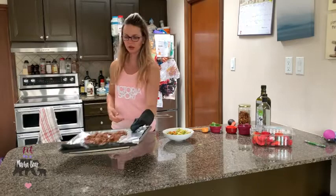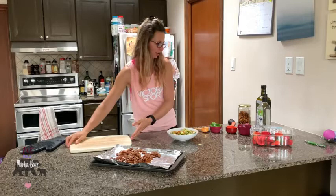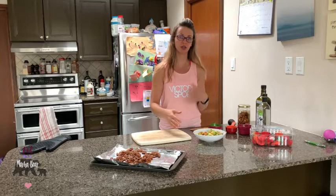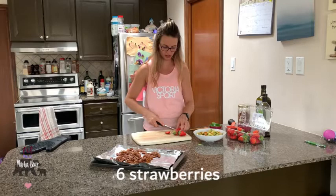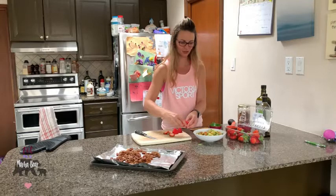Let the pecans cool while we finish off the rest of the salad. We want to add some color, so I like to add cherry tomatoes when I have them — about half a cup per salad. We're also going to add some strawberries today — about three strawberries for one salad or six for two. Slice the top off and chop them up. I like adding berries just for the color because salads are just better when they are colorful and not bland.